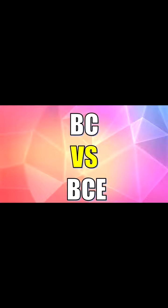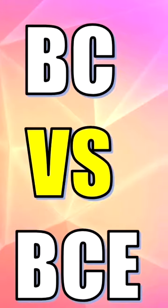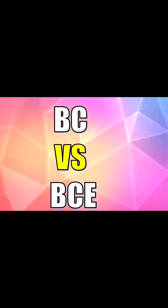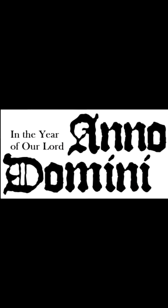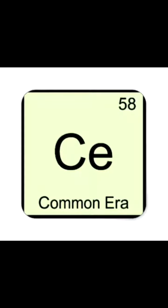When we're talking about this time period, some people use BC, which means Before Christ, and BCE, which is Before Common Era. We also use AD, which stands for Anno Domini — Latin meaning 'in the year of our Lord' — and CE, which stands for Common Era.